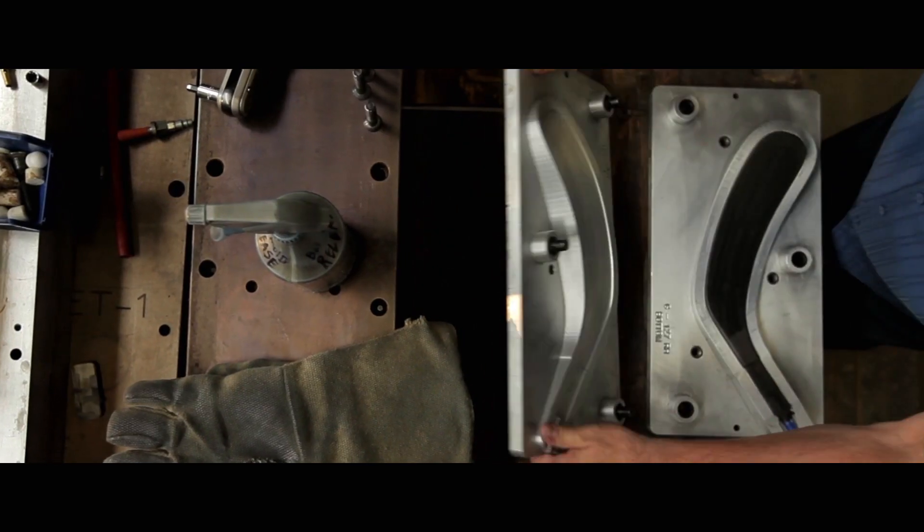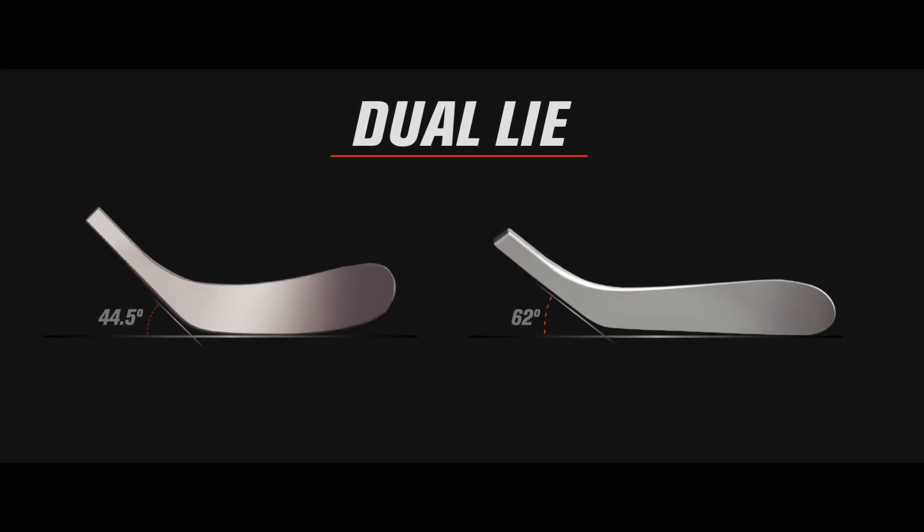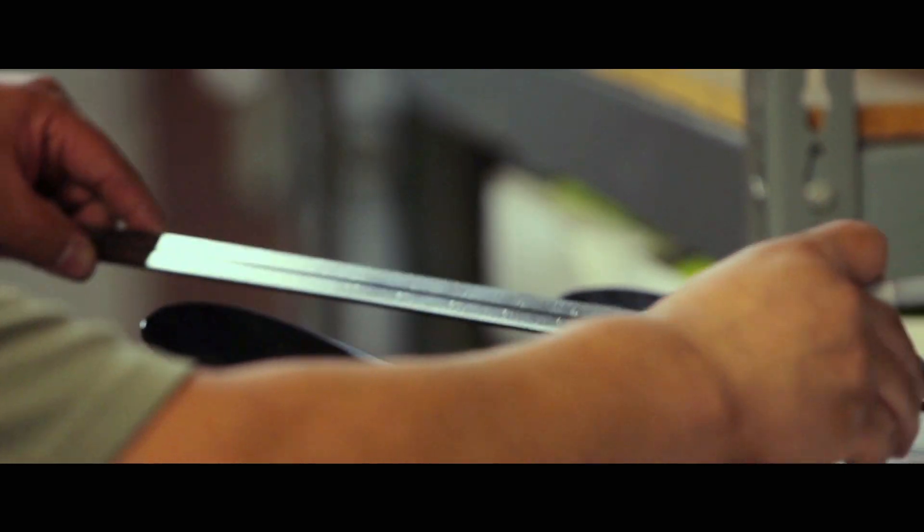Composite materials really lend themselves to the opportunity of creating a blade with different lines. It allows you to focus those types of flexes that need to occur in the right location to pick up the puck.